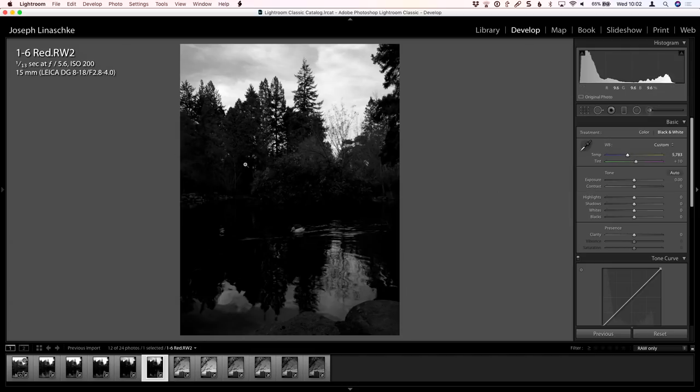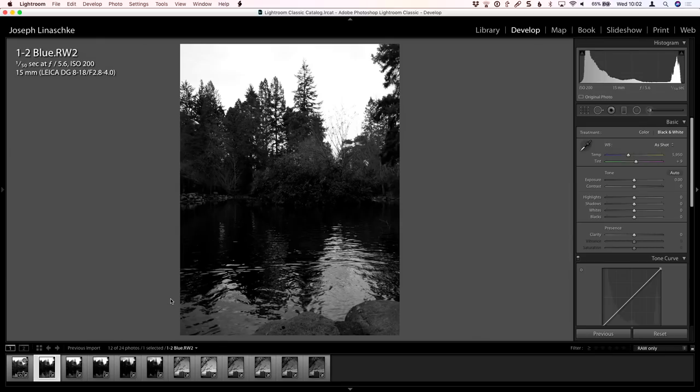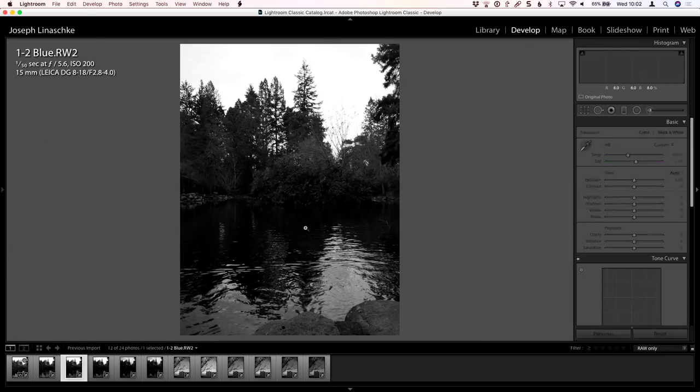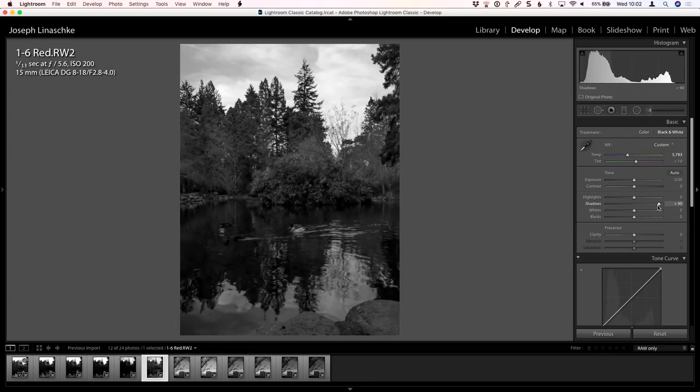We've got a lot of darkness happening in the shadows. Let's go through each one and enhance the shadow and highlight settings. Let's do the red — take the red and lift the shadows up, and maybe bring the highlights down a little bit. Now we're starting to get into something quite a bit more interesting. Admittedly, this is not the best scene in the world — it's the middle of winter, no fall colors, so the green trees are just greenish-grayish, but you work with what you've got.